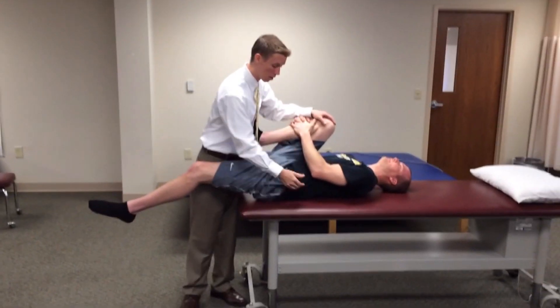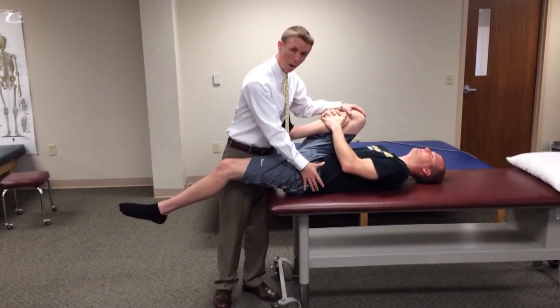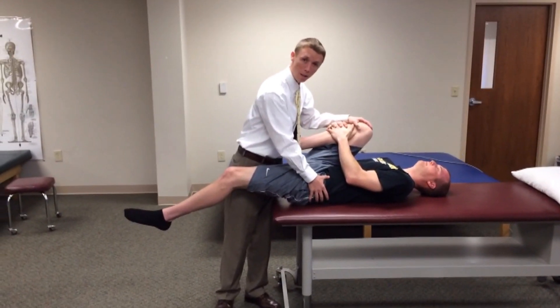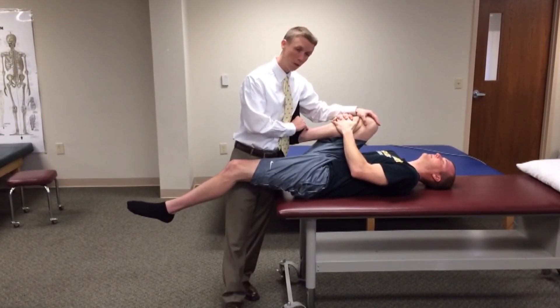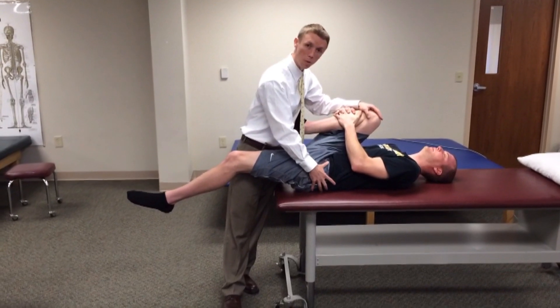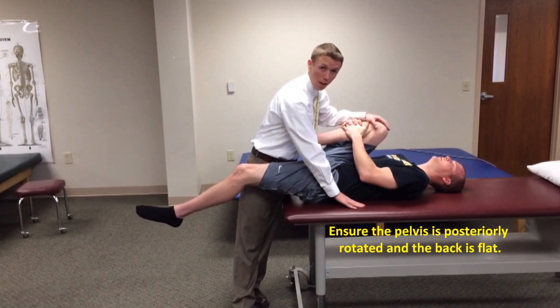The important part of this test is that the lumbar spine remain flat against the bed. We can monitor that by palpating the innominate. We can also stabilize the unaffected extremity with our body to make sure that the pelvis remains posteriorly tilted and the lumbar spine remains flat on the ground.